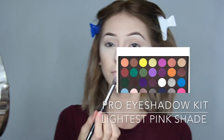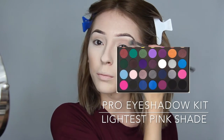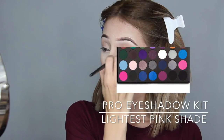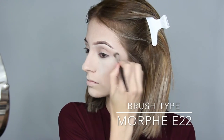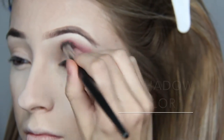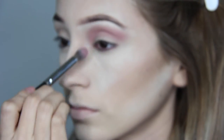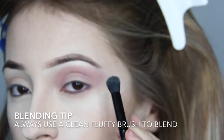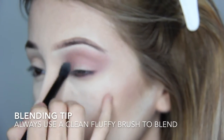Now that we've done our face and brows, let's get to the fun part — eyeshadow. I'm gonna go in with my eyeshadow kit in the lightest pink shade. I'm going in with the Morphe 22 brush, which is my favorite fluffy brush — it helps blend amazingly and I use it for every eyeshadow color. One eyeshadow blending tip: always use a clean fluffy brush when you're ready to blend all those harsh edges and make it flawless.